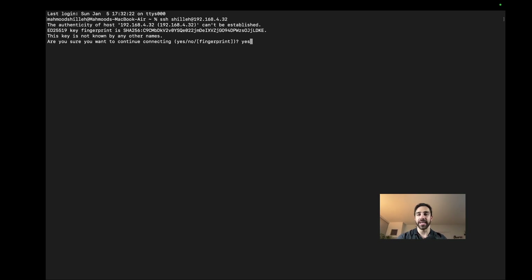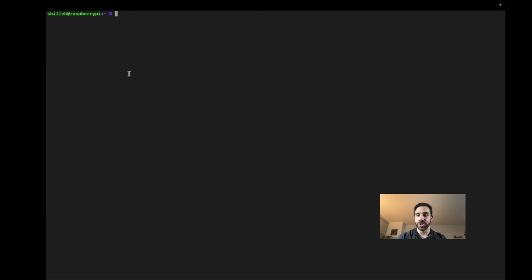Type 'yes' to confirm the connection, then enter the Raspberry Pi password — that's '12345'. We are now in the SSH shell and can interact with the Raspberry Pi as if we were using its terminal directly. You can type 'ls' to see files, navigate into directories like Documents, and so on.